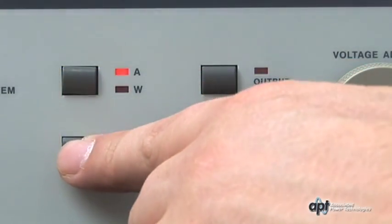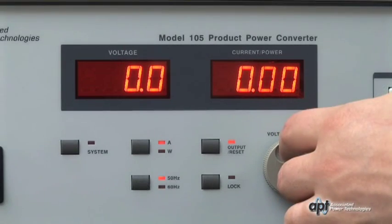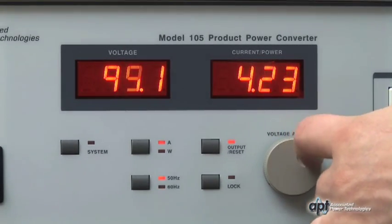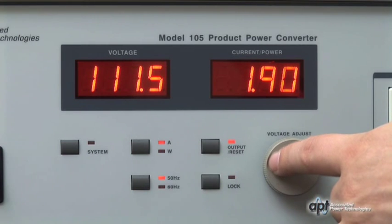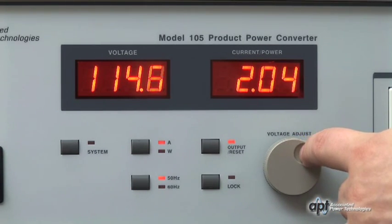Set the frequency to 60 hertz. Press the output reset key to begin testing. With the output on, ramp the voltage up to 115 volts AC using the rotary encoder. You can monitor the DUT's current draw with the current display meter. Once you have reached the operating voltage, you are ready to test.